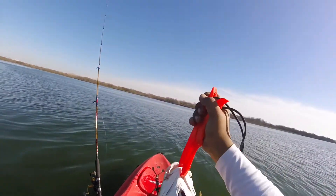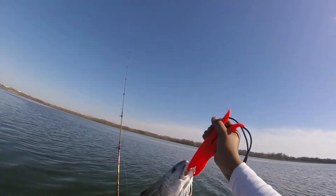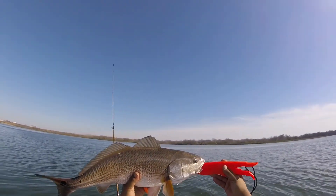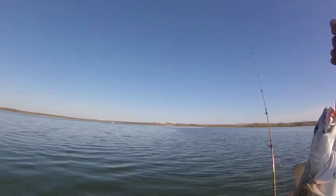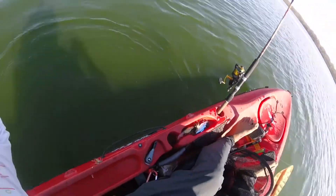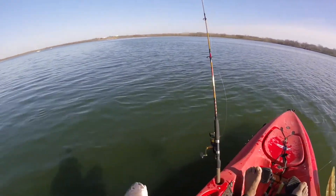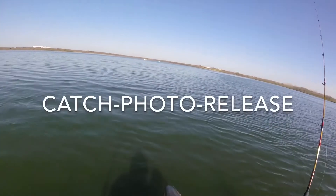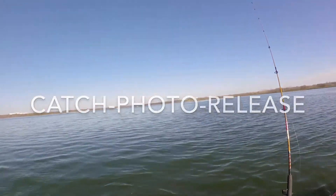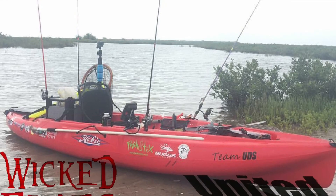There we go. How big is this? I have no idea — it's over 20 inches. I'd say it's a keeper. It's been in a little fight. We're going to let him go now. Ready? There you go man. Thank you very much — it was fun.